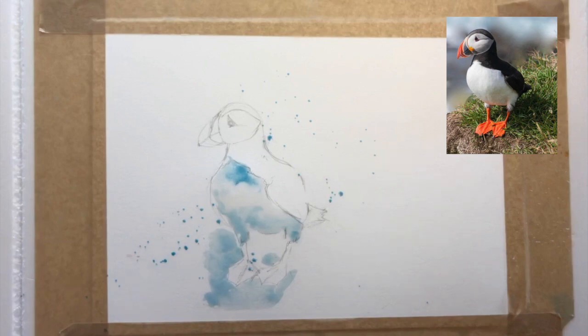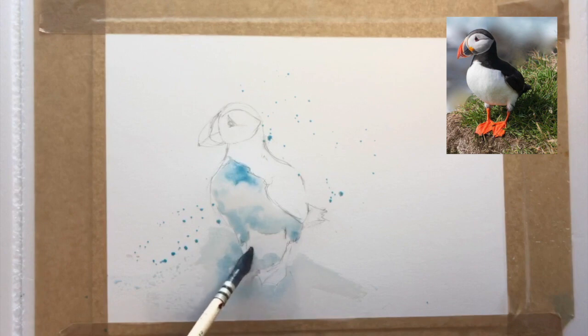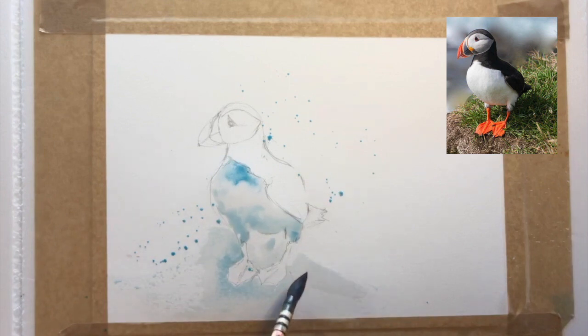I'm also repeating that turquoise color outside the painting into the background, just so that the color doesn't stand out in a harsh way. I want the color to be balanced and present in different areas of the painting rather than sitting starkly in just one spot.